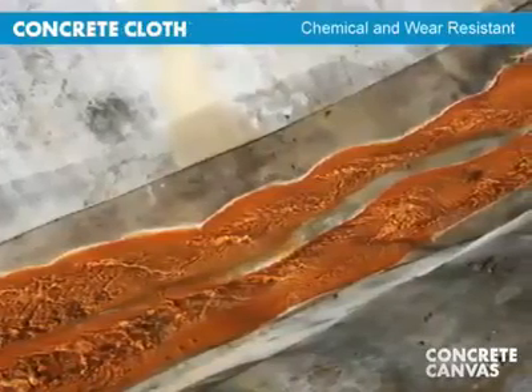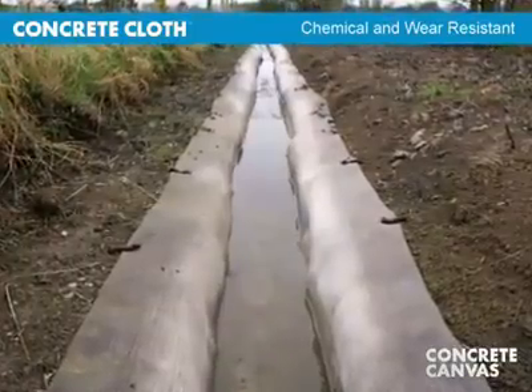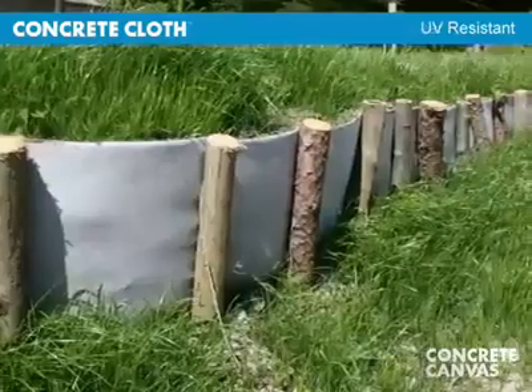Concrete cloth has excellent chemical weathering and wear resistance, double that of most conventional concretes, and it will not degrade in UV.